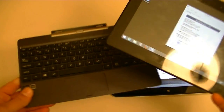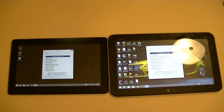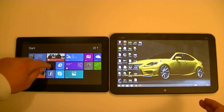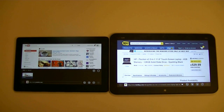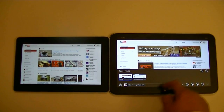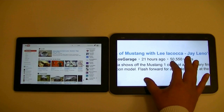Let's open different applications on both and see the performance, starting with the browsing experience. We're looking at Windows 8 mode right now, and here's the desktop mode. Let's open Internet Explorer. Both offer really good browsing performance. We're looking at YouTube right now — zooming in and out works really well. Because of the high definition on both, the text gets really clear and easy to read.